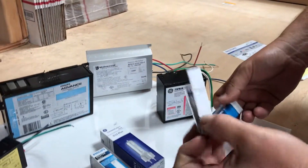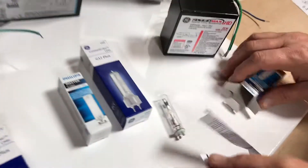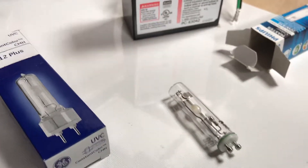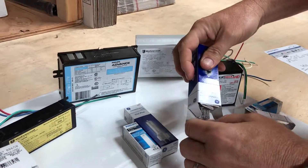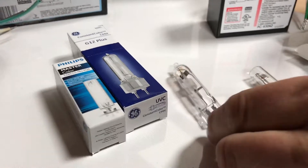This will create hot spots and cause it to burn out early. This is actually a GU6.5 base, and as you can see it has little bi-posts right there. Then the G8.5 is similar, and you can see the difference here — they're real thin.